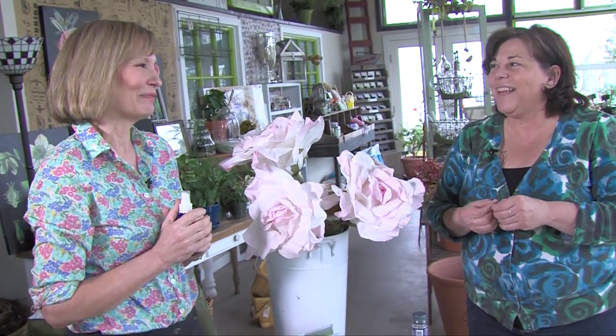What a wonderful way to enjoy your roses more than just for the summer. More than just for the summer. Absolutely. Thanks, Sue. Thank you.